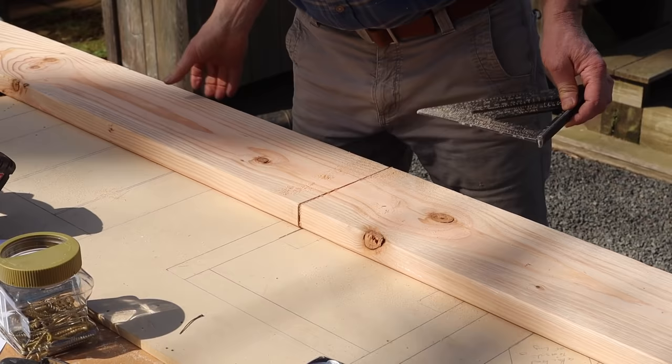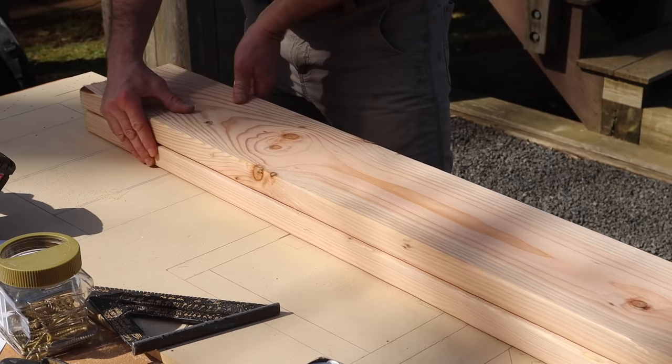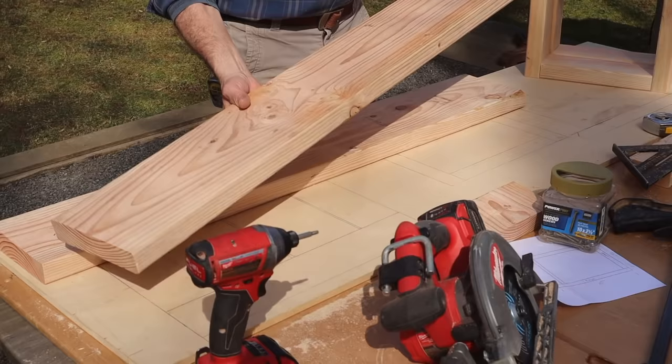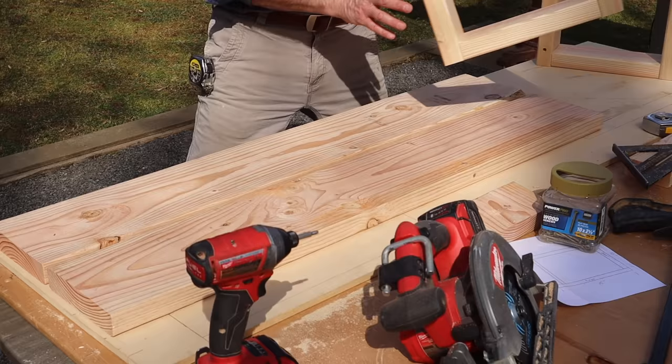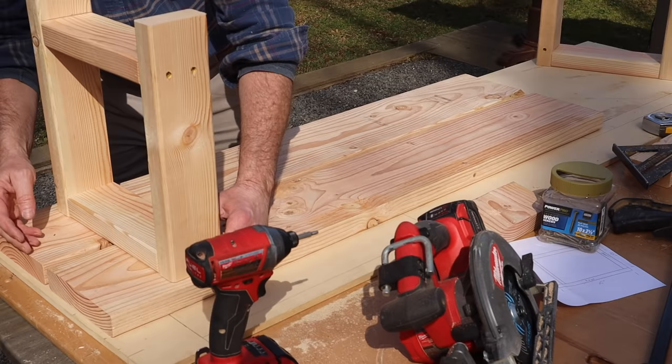Now I'll use this board to measure the other one. I'll put the best sides of the two by eights facing down, so this is the bottom of the bench. I'll place the two by eights about a half inch apart so there's a gap in the center. Then I'll place the legs at the bottom of the bench, set them in four inches from the edge, center them on the bench, and attach them with the two and a half inch long screws.